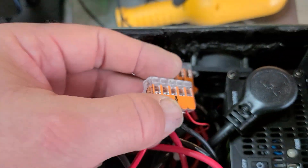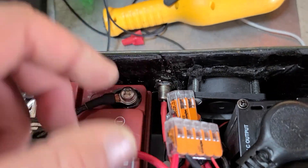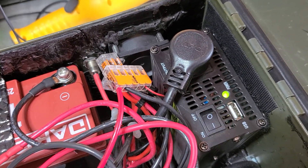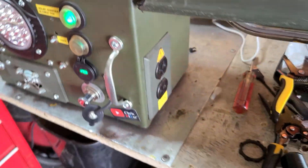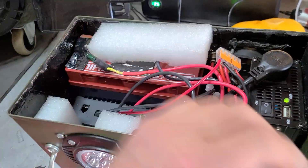I had some of these doohickeys and I replaced them with Wagos right there. To turn the inverter on, you just switch it right here for 300 watts. All that goes right up here on top for protection.